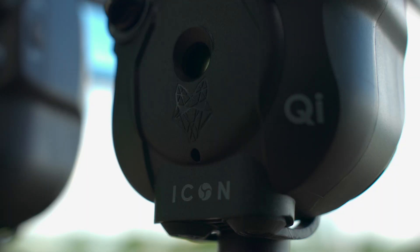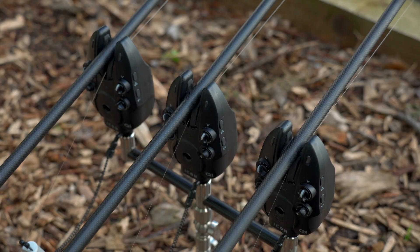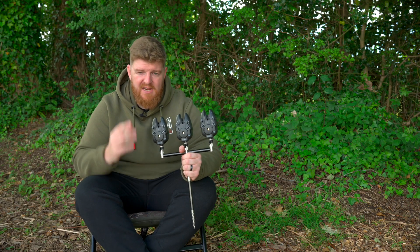Up until recently, most alarms relied either on a roller wheel sensor or a vibration sensor. The Qi's combine the two and they are both incorporated into these alarms, giving you maximum indication.